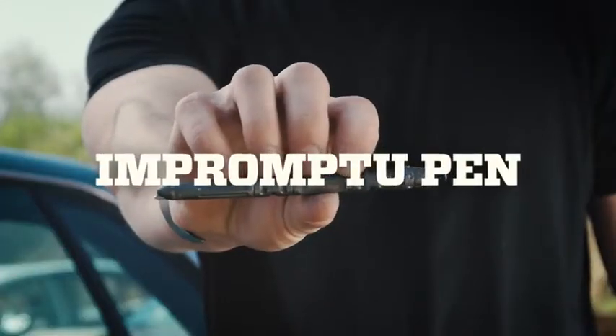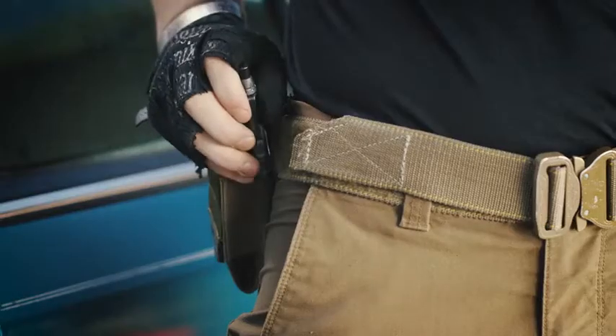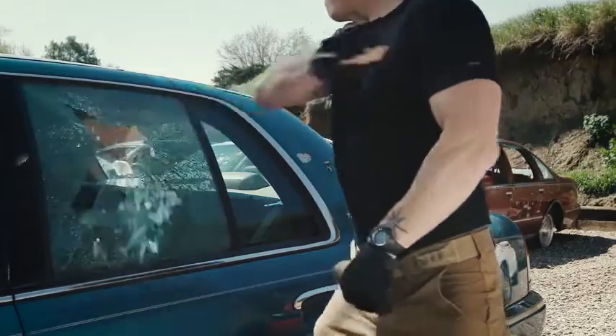This is the impromptu tactical pen from Gerber. Don't let anyone tell you the pen is mightier than the sword. Unless it's this one.